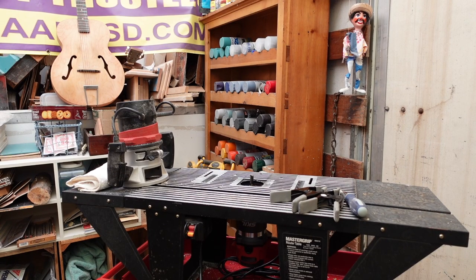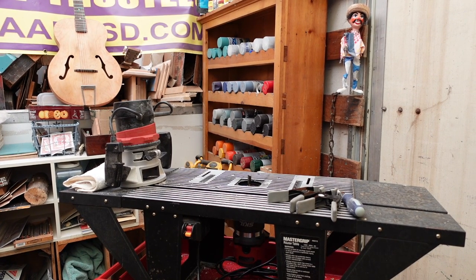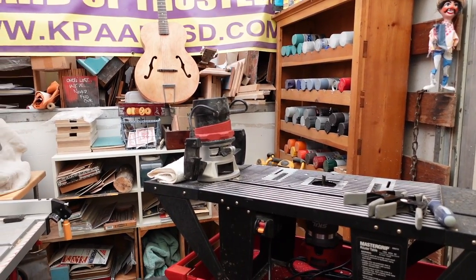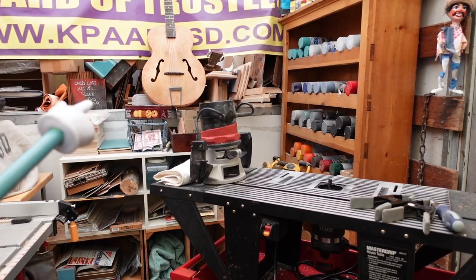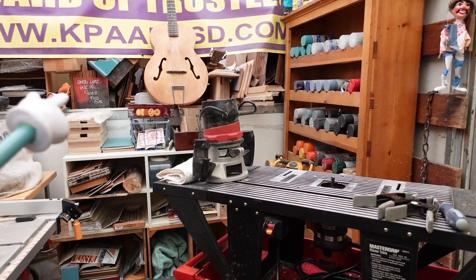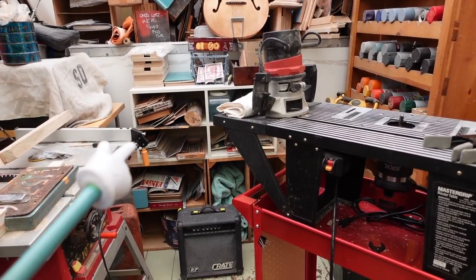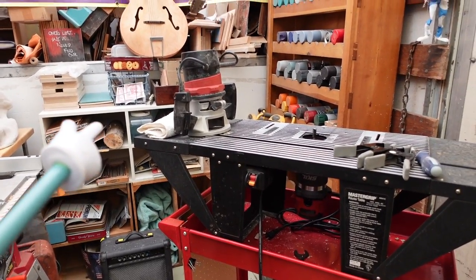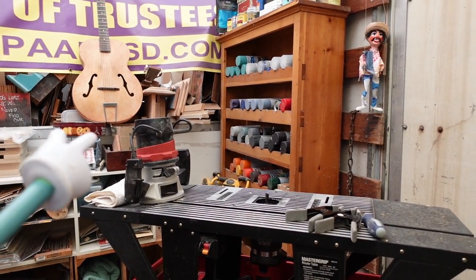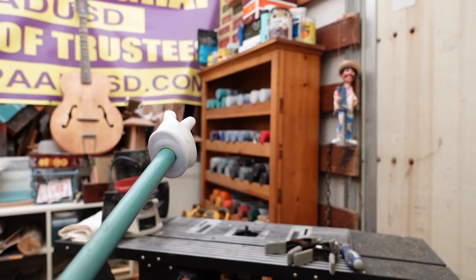Hey guys, welcome to the part of the shop you never get to see unless you've been in my shop. This back here is where all the cool stuff is - got all them old Gibson neck parts and forms, and who knows what, and the license plate frames and all the metal shards I use, and license plates hidden there, maybe even an old guitar or two. And yeah, the chick flick teal stash.